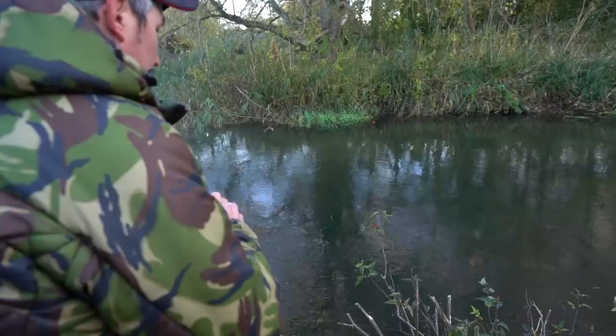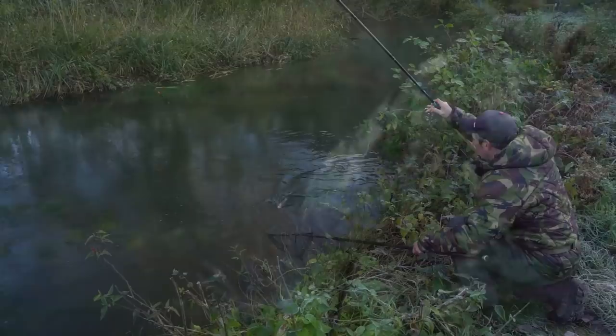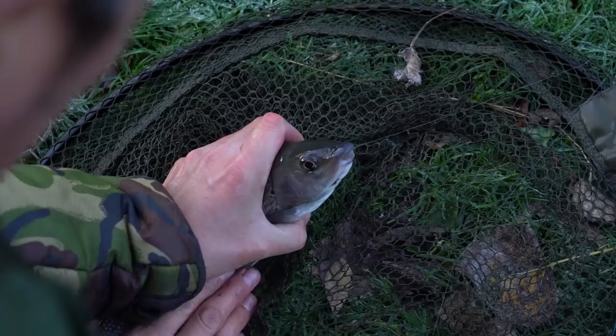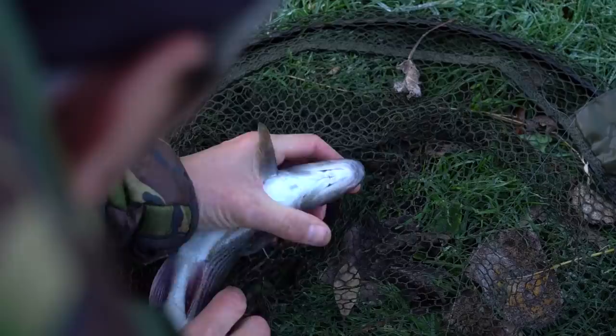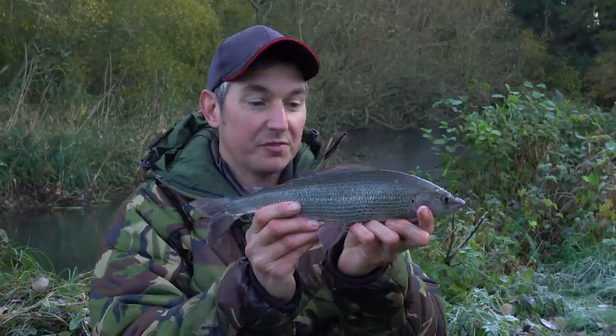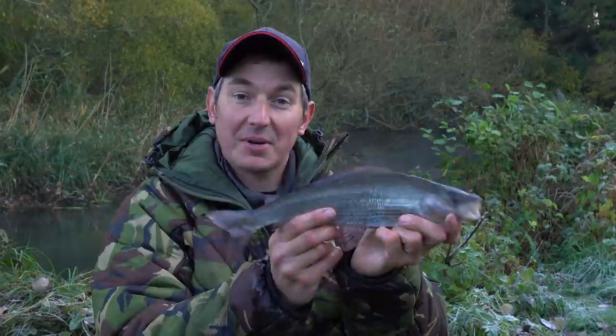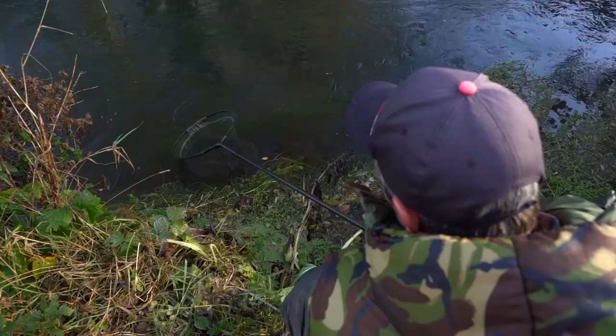One or two trots through the swim just to get the depth set right, and pretty much my third trot through the swim, I was into my first - and hopefully not my last - grayling of the day. Good morning and welcome to a frosty River Itchen, and how about that for the first grayling of the day. A little bit bigger still - probably one of the biggest ones of the trip so far. It took me a couple of trots through the swim to get the depth right, but as soon as I was just bouncing above the bottom, this is what came along. Whilst this one's still really lively, I'm going to slip it back and see what else we can catch.